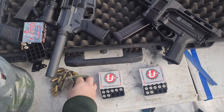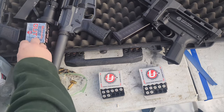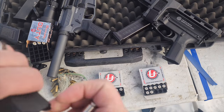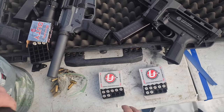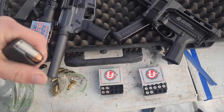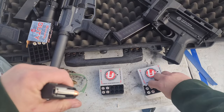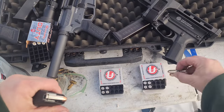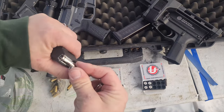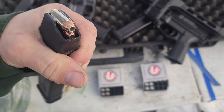Every one of these magazines, we're putting three of my handloads in there — 180 grain CKB hard cast, brand new Winchester brass. Then I'm putting two Critical Duties, because I only had seven when I opened up the box. And then I'm going to put three of the 165 grain and three of the 155 grain XTP from Underwood as well. That's how we're loading each magazine.